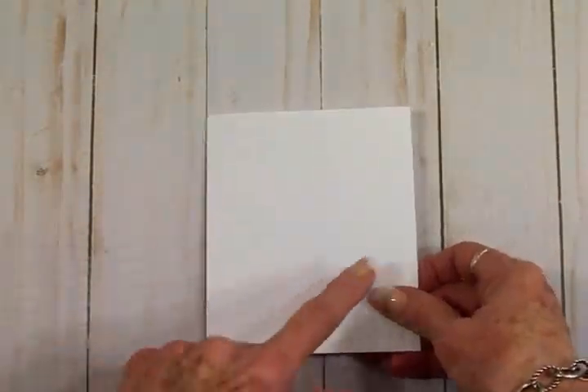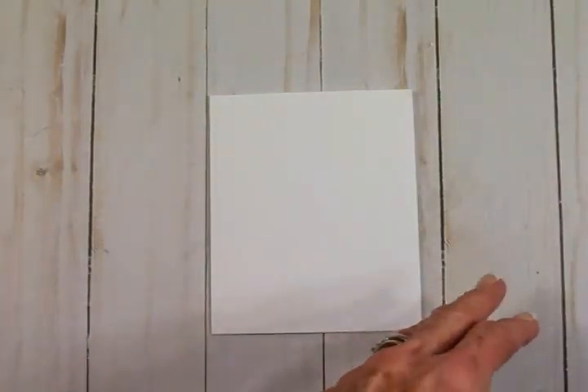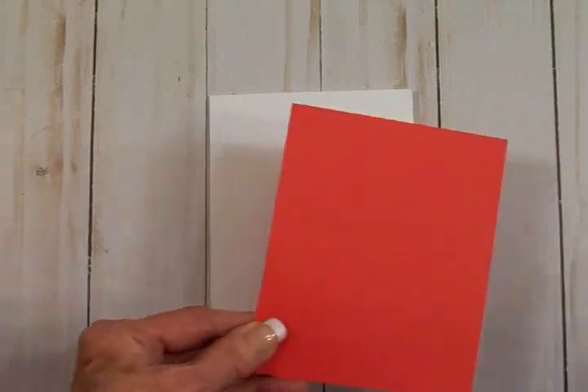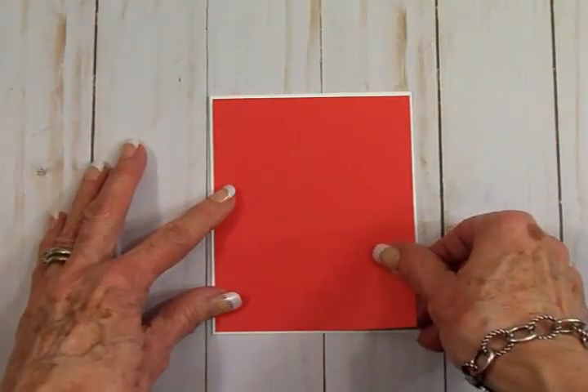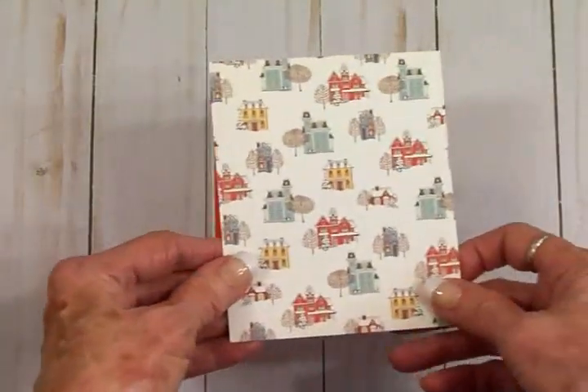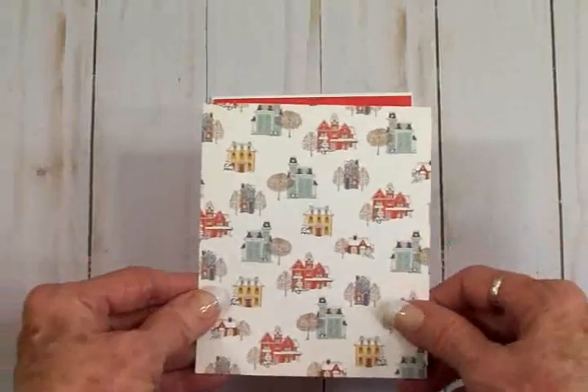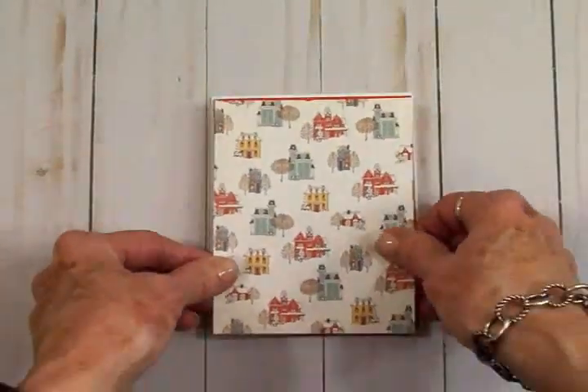I went ahead and cut those papers to go on my A2 card base — that's four and a quarter by five and a half when folded. First we're going to put down that solid red mat, which is four and one eighth by five and three eighths. Then I cut the cute little paper with all the houses on it at four by five and a quarter.